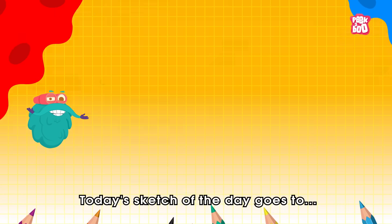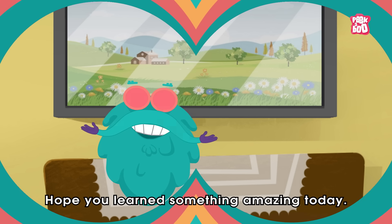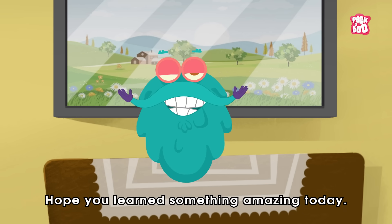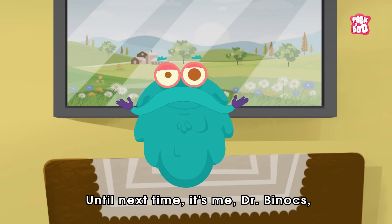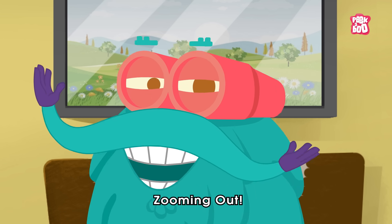Sketching time! Today's sketch of the day goes to Rene Lloyd Judson. Hope you learned something amazing today. Until next time, it's me, Dr. Binox. Zooming out!